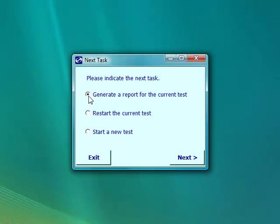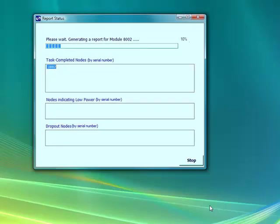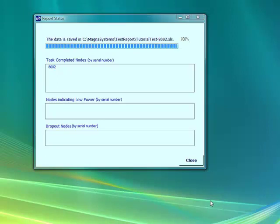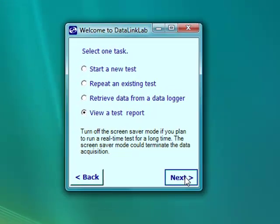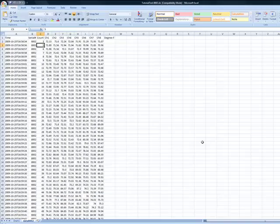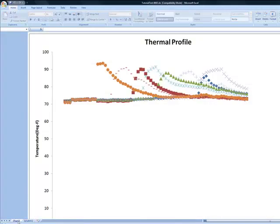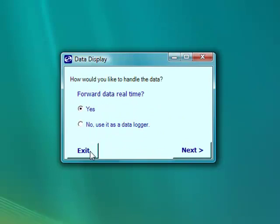Now we'd like to generate a report for the current test that we've just run. Let's call this something like Tutorial Test. It's generating the report now — we can see it's almost completed. Now we'll close this window and view the test report. This is a list of the latest test reports, so we'll select the latest one and take a look. Here we are in Excel format, and we see that the temperature, time stamps, and all that is available. We click on the Chart tab to see that it's automatically generated a chart. We're ready to close the window, so we click Back, then Exit, and we're done.